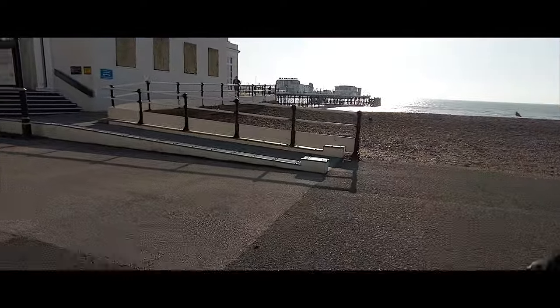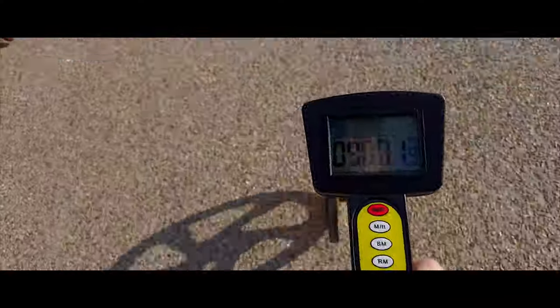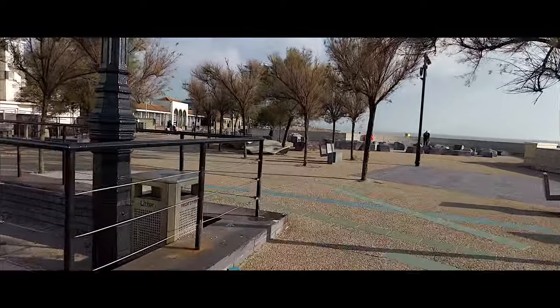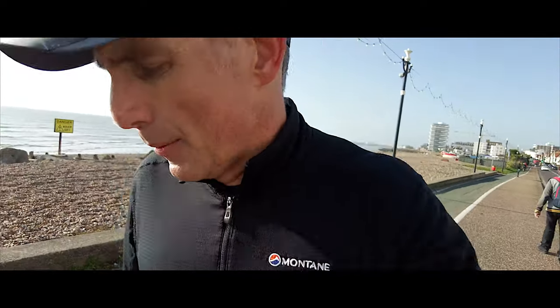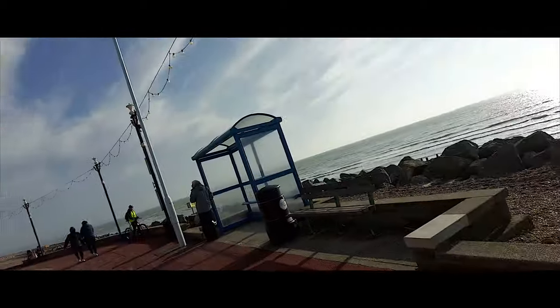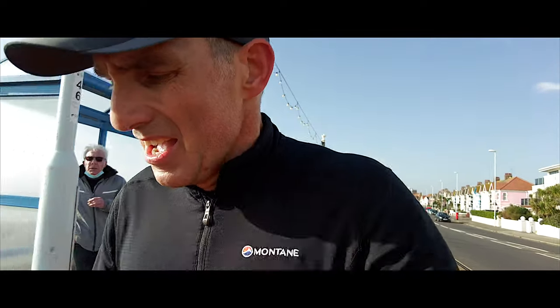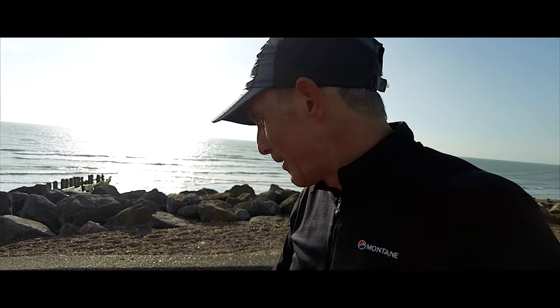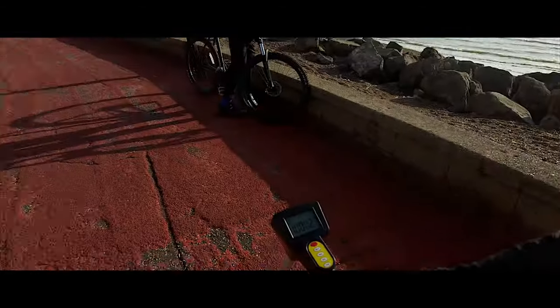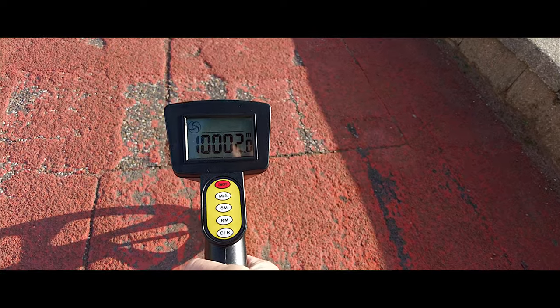We're approaching eight to nine kilometers in, at 54 minutes exactly — six minutes more running to get to 10 kilometers. Moment of truth — just coming up to the bus shelter, we want to finish in one hour. And there we are. According to the measuring wheel we've done 10,002 meters in one hour and three seconds, but we haven't come back quite to the place where we started.